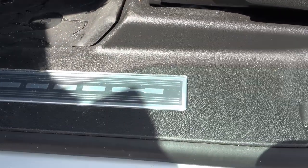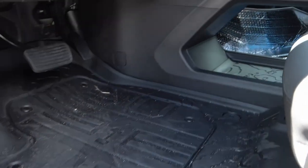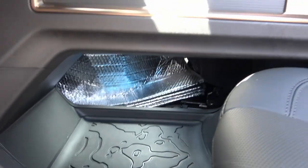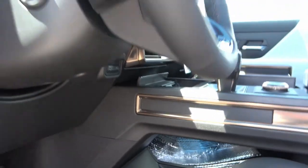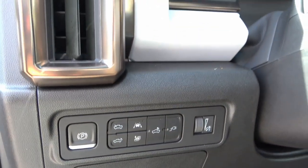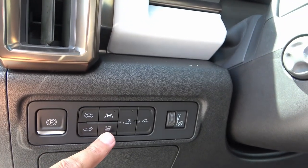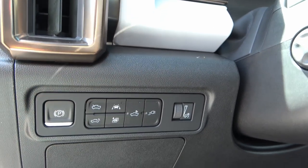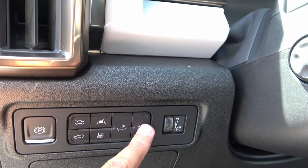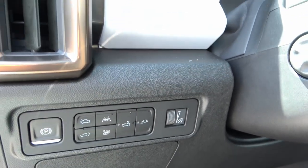On the door sill there's a design mimicking the front grille, and a small bridge area for storing larger objects with another moon map detail. On the left side of the steering wheel you have the electronic parking brake, front and tailgate releases, a button for all windows down, lane keep assist, the rear bed light, and a switch for the 400-watt power outlet in the bed.